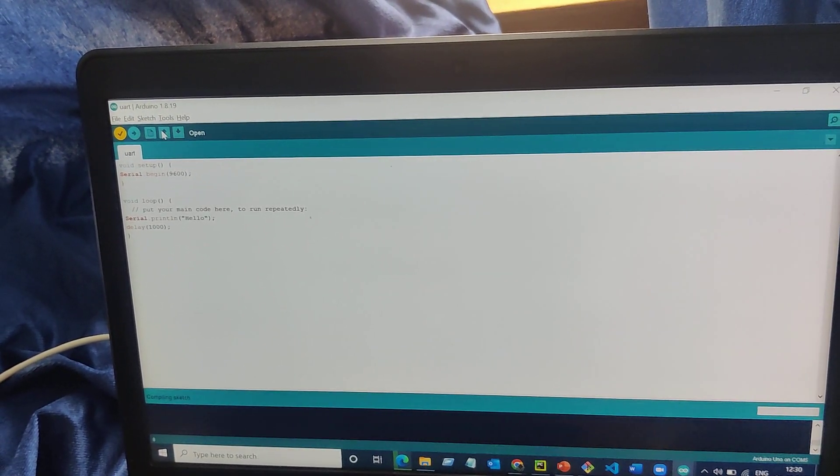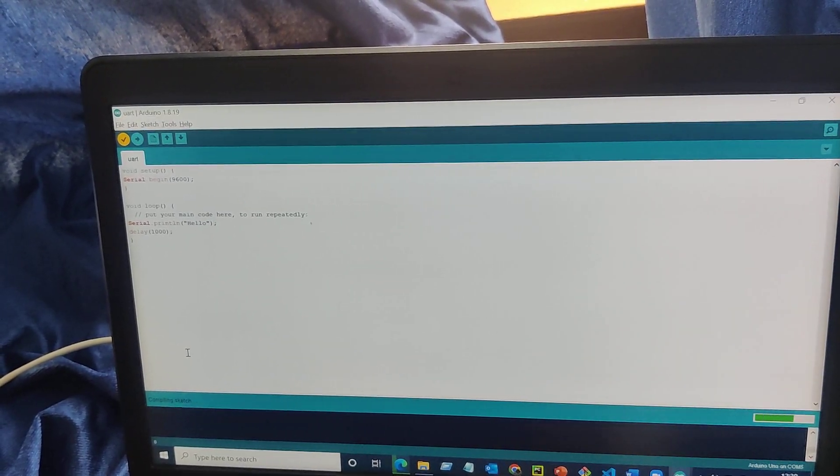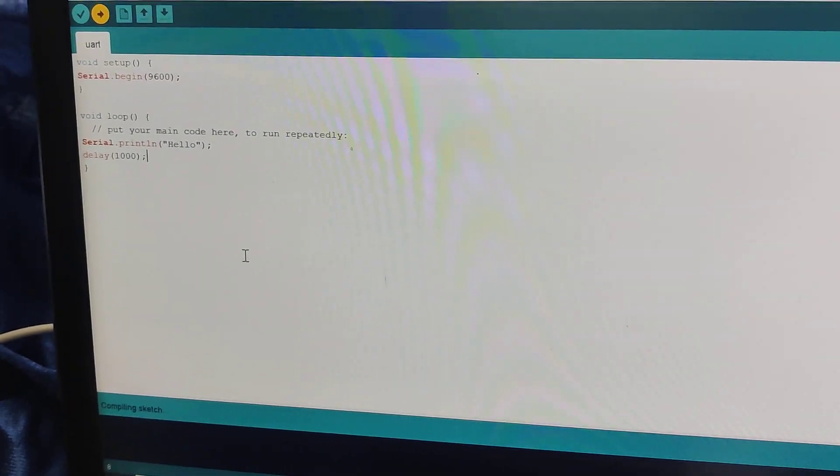Compiling is going on. If there is any error it will show us the error; if not, it will complete compiling. The compiler is done — now we have to upload that code to our Arduino.